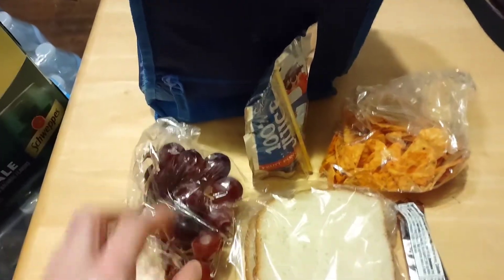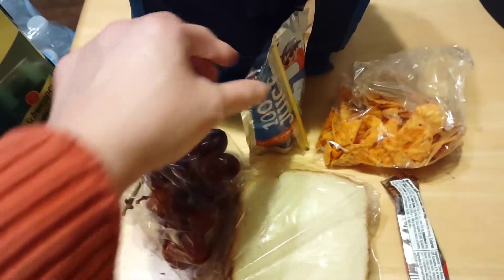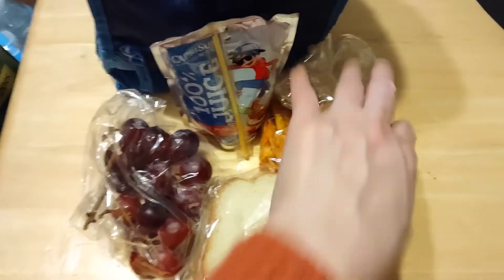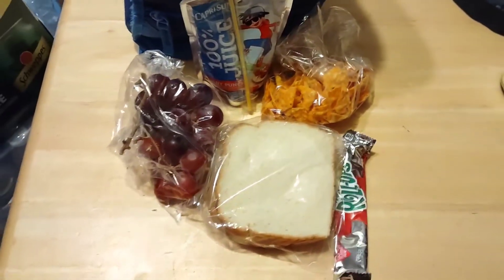We have some grapes today, peanut butter fluff for Isabelle, a juice bag, a fruit roll up, and the rest of the Doritos — we got a new bag yesterday.